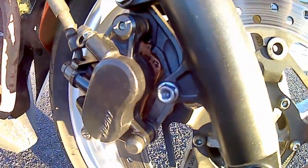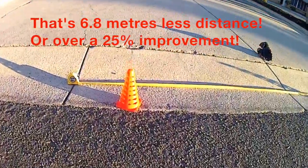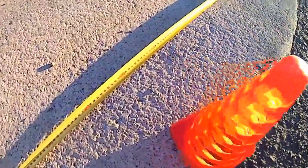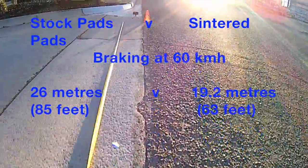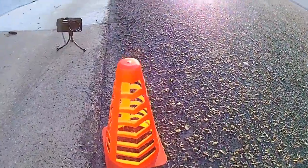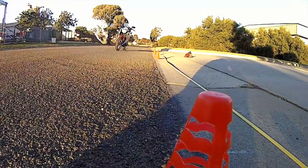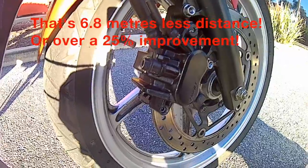Assuming there's some variance in my reaction times and consistency in braking, there's still an undeniable reduction in braking distance. I'm not saying go out and put sintered pads on your bike, but hopefully this gives you an indication of the level of performance you can expect for your money. My advice is to ask your local bike shop for their opinion before selecting new pads, depending on the type of riding you do, your skill level, and your bike. Hope this was a help to you — ride safe and stay upright.